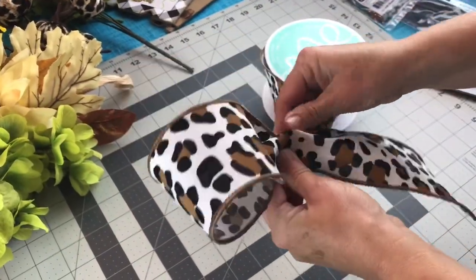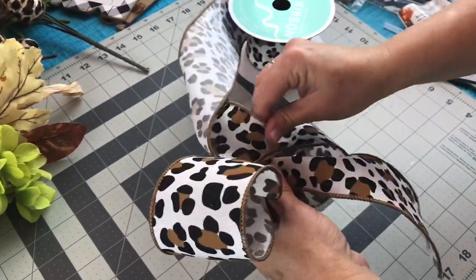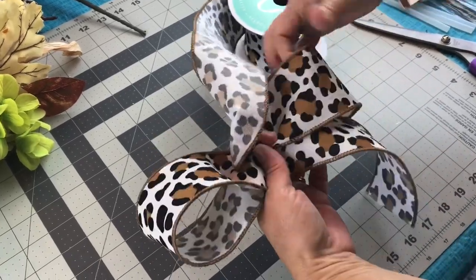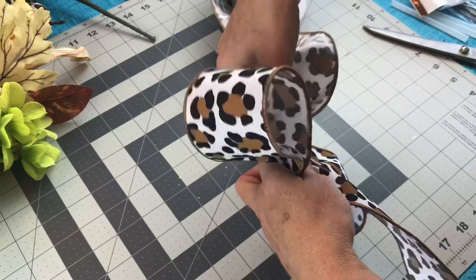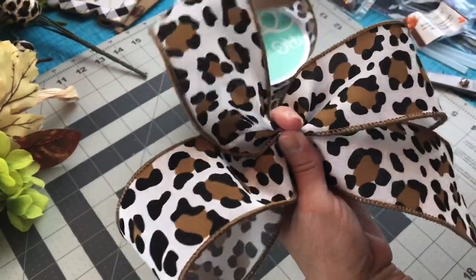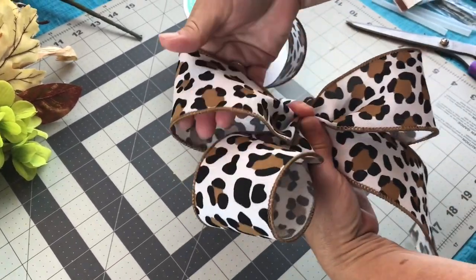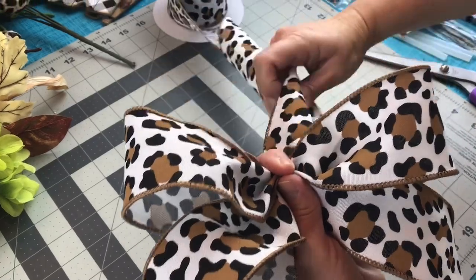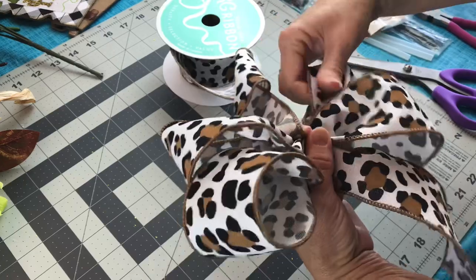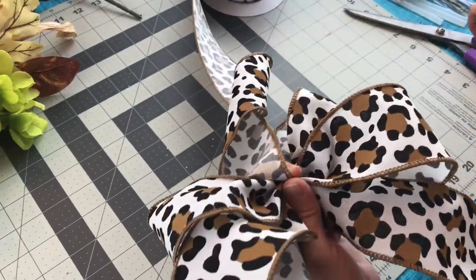Next we're going to tie a bow. Let out a tail, make a loop, and keep it pinched tightly in your hand. Go to the other side and make another loop the same size as your first loop — make sure your loops are about the same size. Sometimes when you have a design you have to twist the ribbon to keep the design on top. Go back to your first side, make another loop, check it with the first loop to make sure it's about the same size. Then go back to the other side, make another loop. Let out a tail, and have some floral wire close by to wrap tightly around the center of your bow.